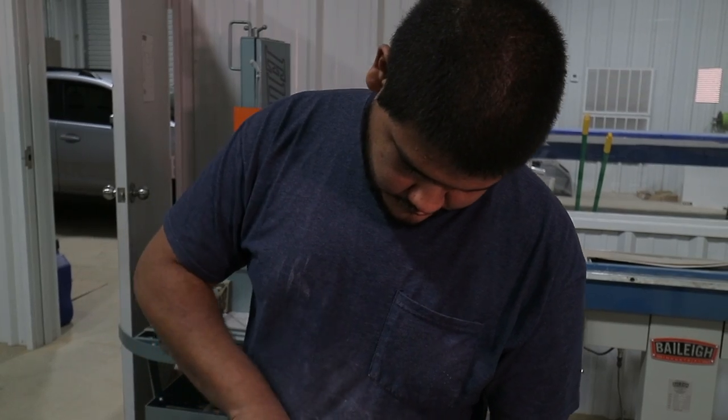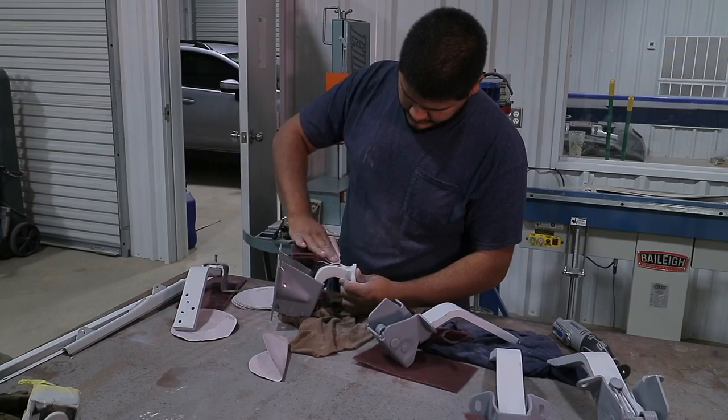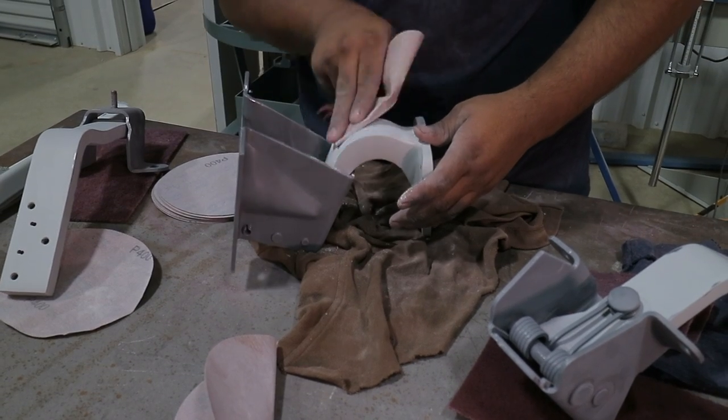These hinges from the factory had a lot of imperfections and a lot of pits in them, so what he's doing is meticulously going around here and smoothing all this out.